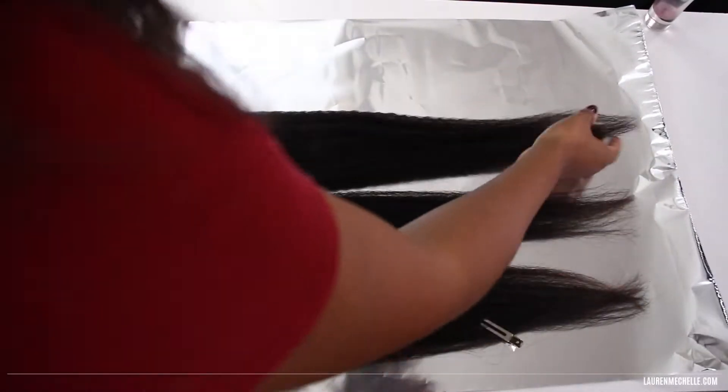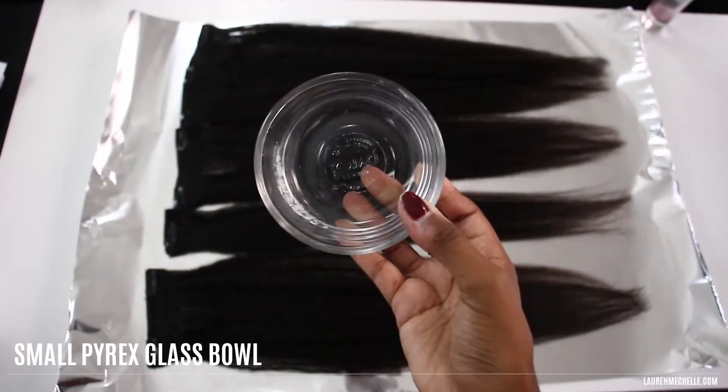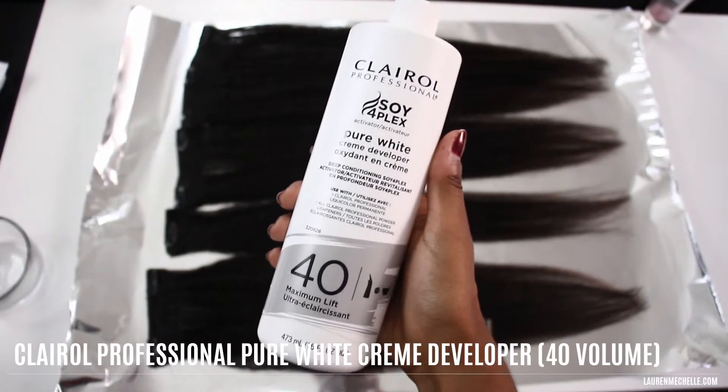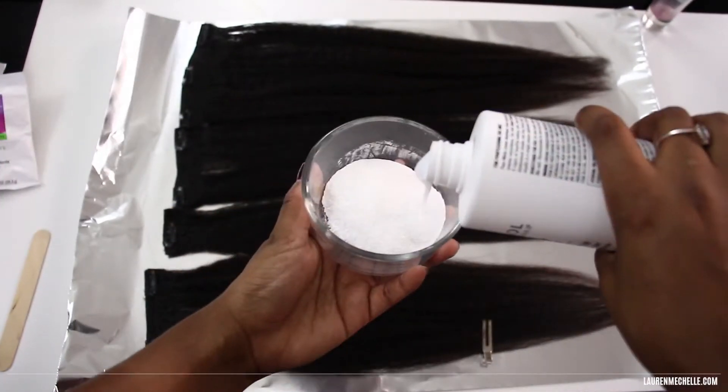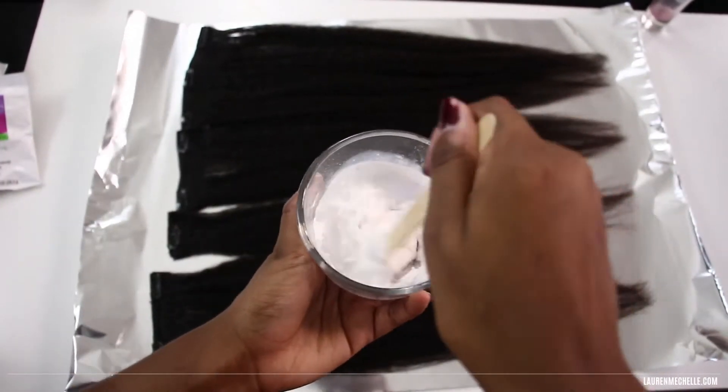We're ready to bleach, so I'll lay the hair out on tin foil and grab my tint brush, glass bowl, cream developer in 40 volume, and powder lightener — both by Clairol — and then mix the powder with the developer in a rough one-to-two ratio with a wooden stick.